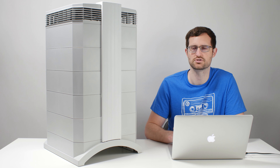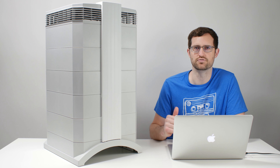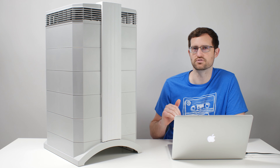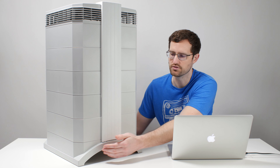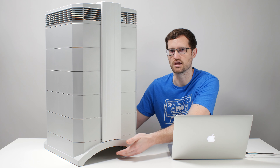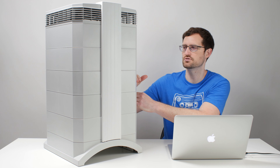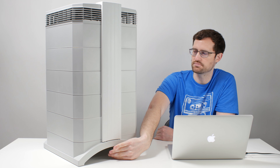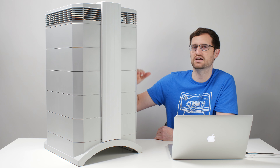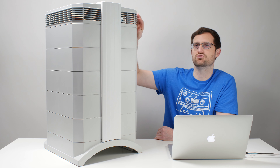This unit features three different filters: a pre-filter, a gas and odor filter, and a HEPA particle filter. The air enters the air purifier through the bottom on both sides — there's a front arch and a back arch. The air enters through the bottom, goes through the pre-filter, then travels up past the fan. The fan sits between the pre-filter and the gas and odor filter. The air travels through the bottom gaps, up through the pre-filter, past the fan, past the gas and odor filter, past the particle filter — which is the HEPA filter — and up and out through the diffuser at the top.